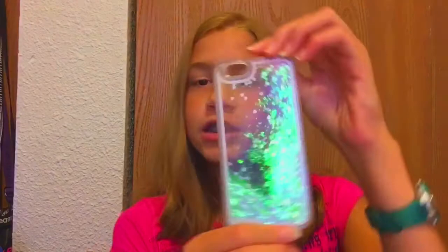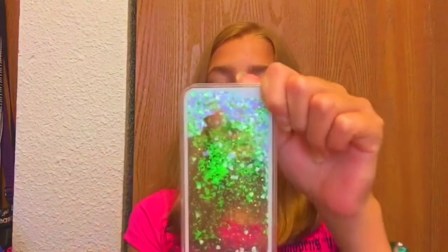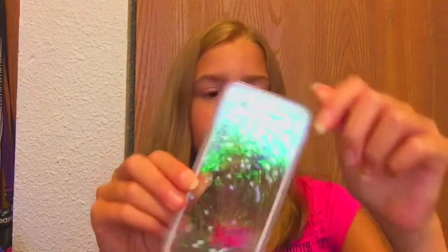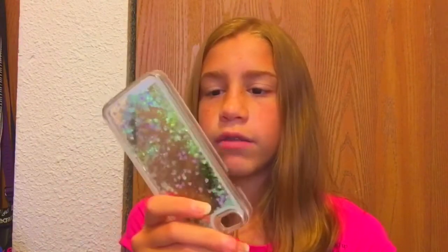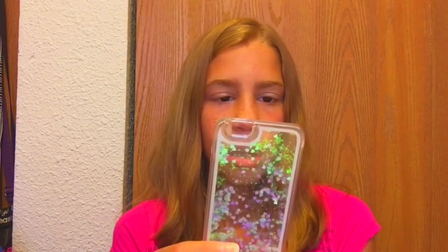The next two cases are super cute because they're glitter cases and they include water within them. This first one is super cute — I thought it would match my rose gold phone. It definitely matches. This phone case entertains me so much. I was on a plane ride and I was just staring at this for 30 minutes — it was just amazing. I love this case, it's so much fun.